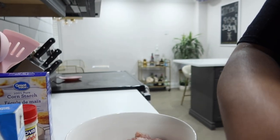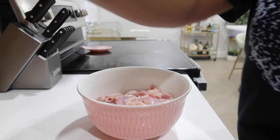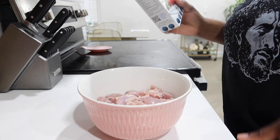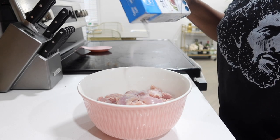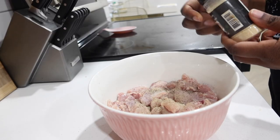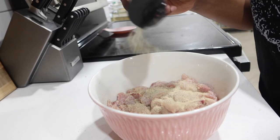Hey guys, welcome back to my channel for another cooking video. You guys requested more cooking videos and I'm trying to deliver, so today this is my version of honey garlic chicken — probably not the traditional way of doing it, but it's how I do it and it turned out pretty good.